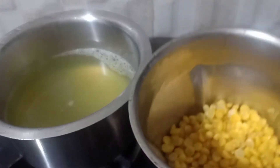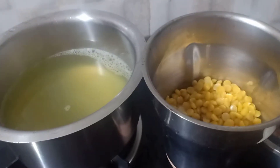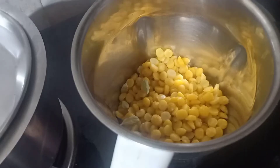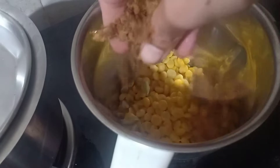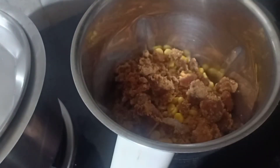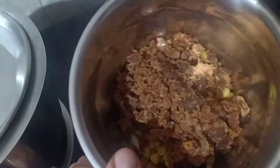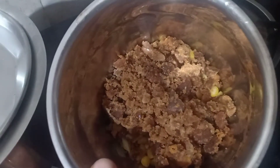This goes in the blender. I'm blending it with cardamom — I've taken three or four — and jaggery. I don't prefer too much sweet, so this much I've taken: one cup of jaggery. Blend it without water — do not add water, just blend it.